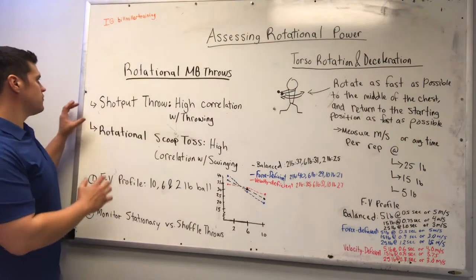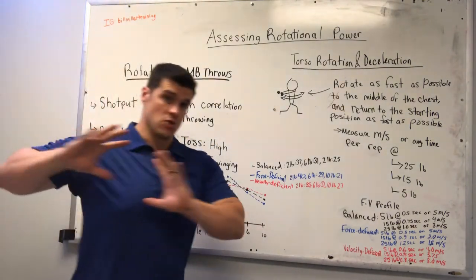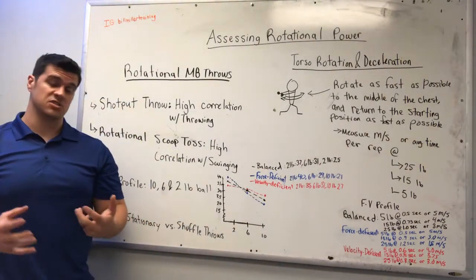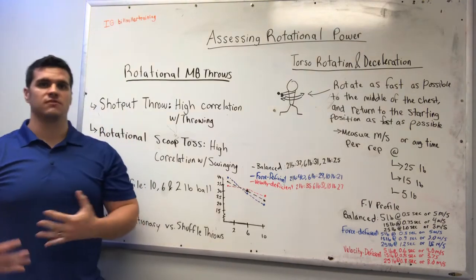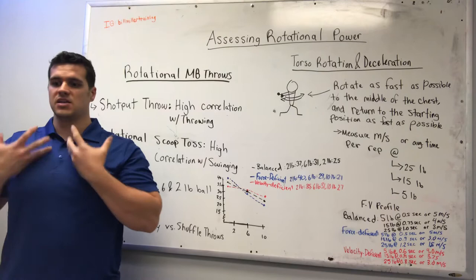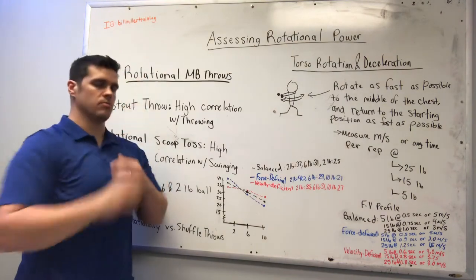What we're going to do first is have them go through a rotational shot put throw where the back elbow is high, about shoulder height. They're going to rotate and throw towards the target. This is going to be a pretty good indicator of pressing strength at very high velocities, but it's also going to be very correlative with throwing. It's a very similar action to throwing — rotational from the lower body all the way through the upper body — basically the entire action is similar, up until the upper extremities where you're pushing instead of throwing the ball.